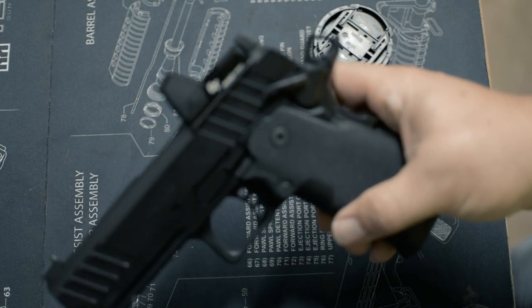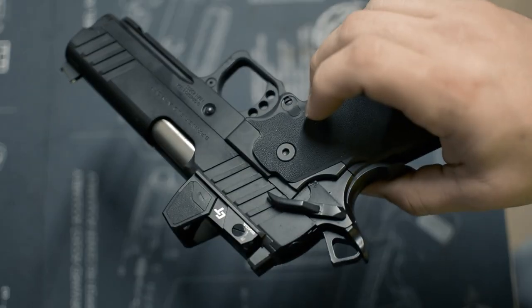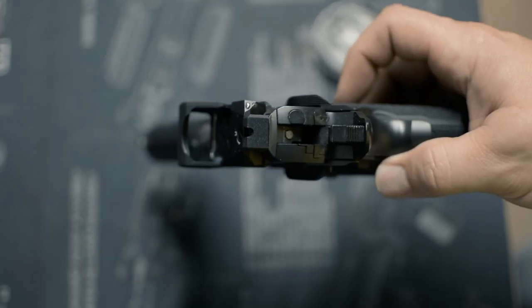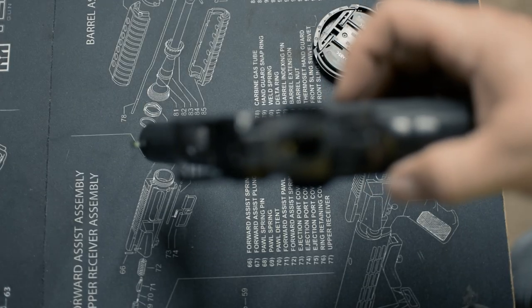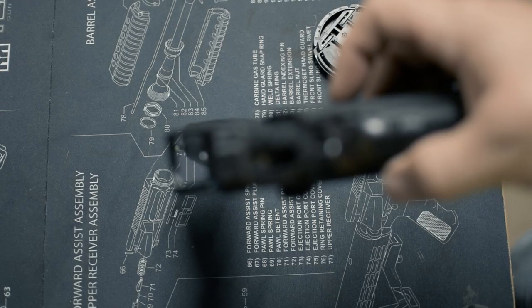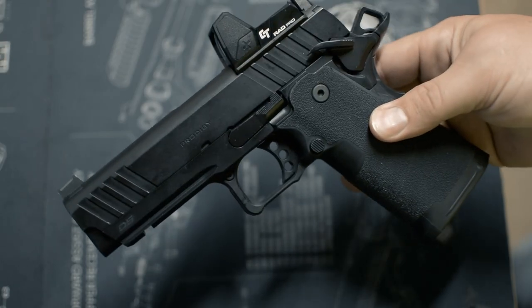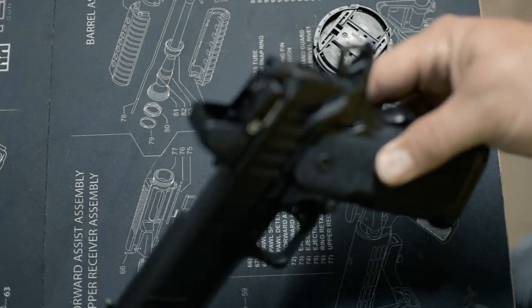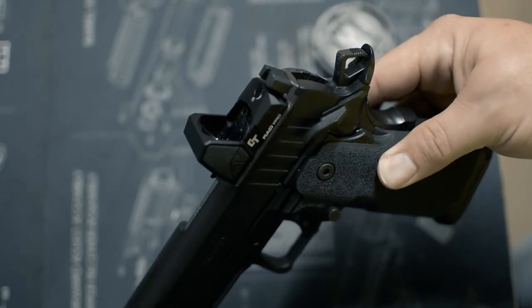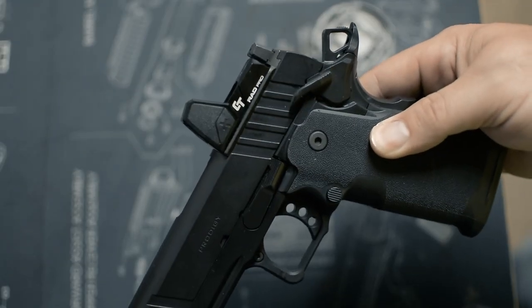That's it everybody — that's my review on the CT Rad Pro. At the time of this video, the green is available on Amazon for, I think, $205, which is actually cheaper than the red option. So in my opinion, at that price point, this is proving to be a pretty good buy. Go ahead and comment if you have any questions and thanks for watching.